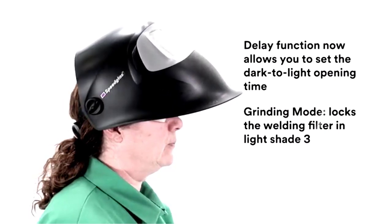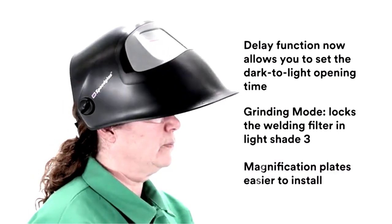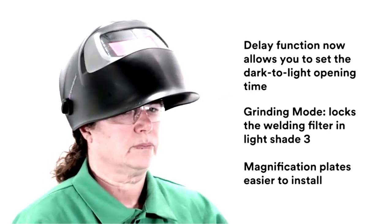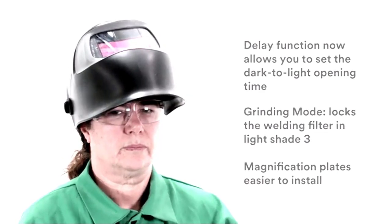The helmet is lightweight and comfortable, making it perfect for students and part-time welders alike. You can wear it for hours without feeling weighed down, which is a real bonus when you're honing your skills or tackling projects.